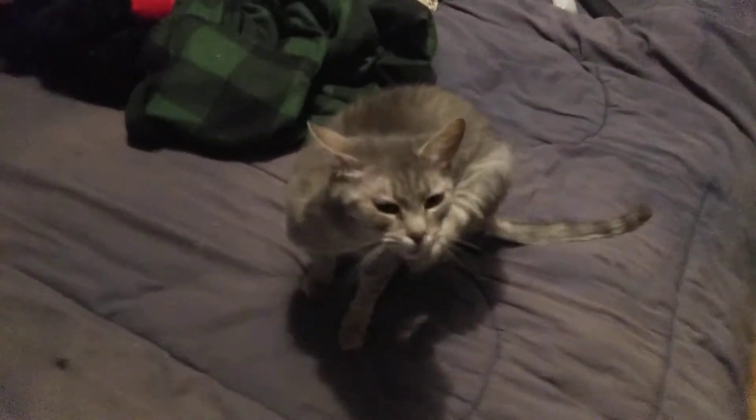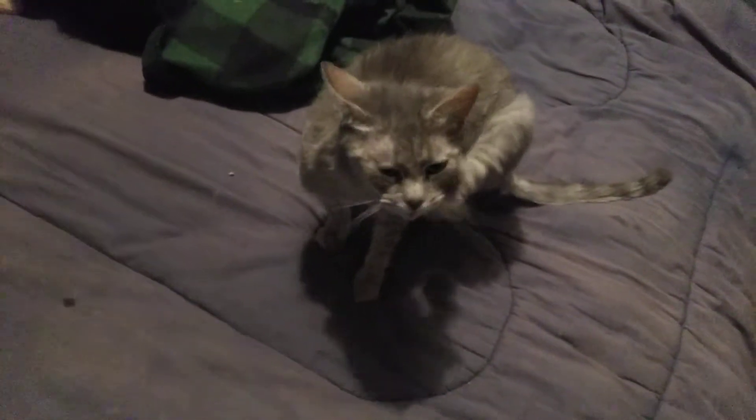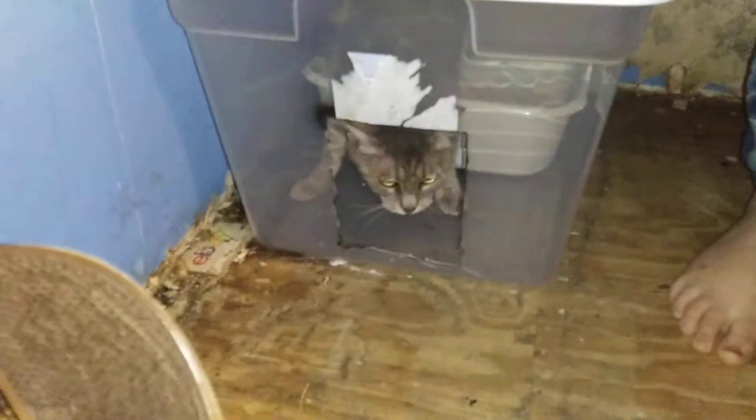Now we're going to see if we can get her to go in it. Mariah, do you want your kitty box? Kitty, kitty, kitty, come here. Look, your kitty box is in there. You're going to be a little shit. Come on. There you go. There you go. Happy kitty.